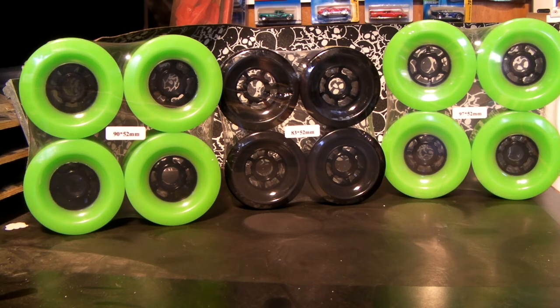Thank you for viewing the RoswellSkateboards.com channel again. Here are some new wheels for longboards. The middle ones are 83 millimeter by 52 millimeter — those are black with the black centers, or black hubs.